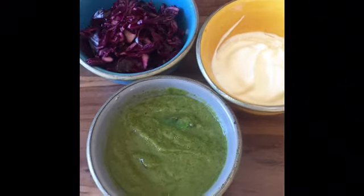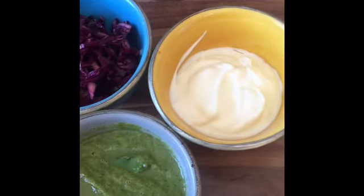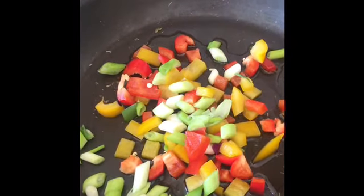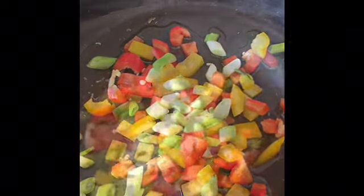Three nice little bowls: one with the pickled cabbage, one with the salsa and one with Greek yogurt. These will accompany the taco fish. Just fry off the spring onions and the peppers - don't colour them, just sweat them through so they're nice and soft.